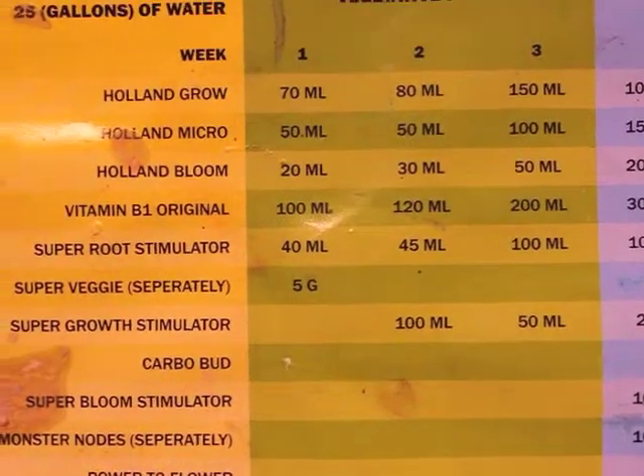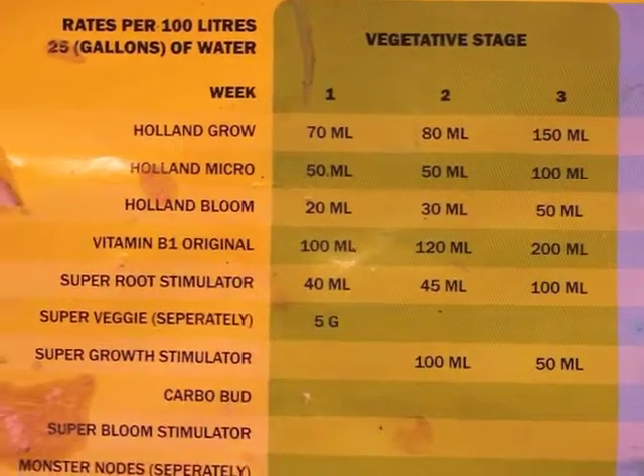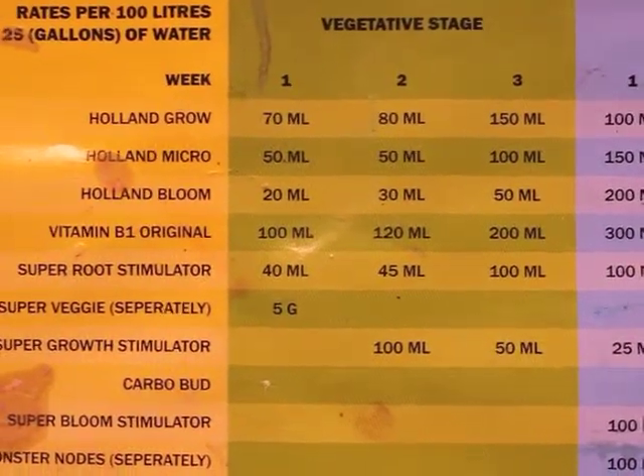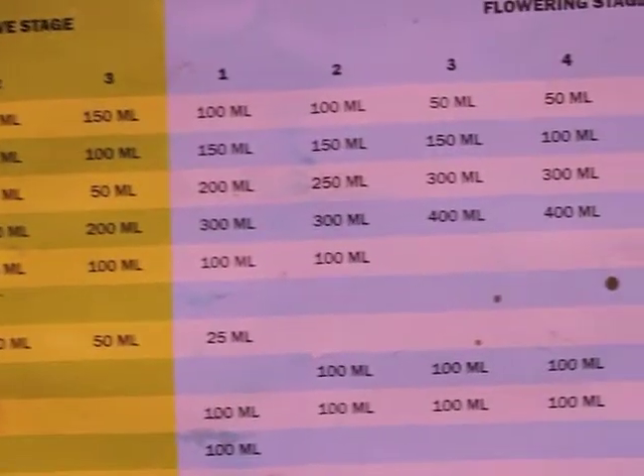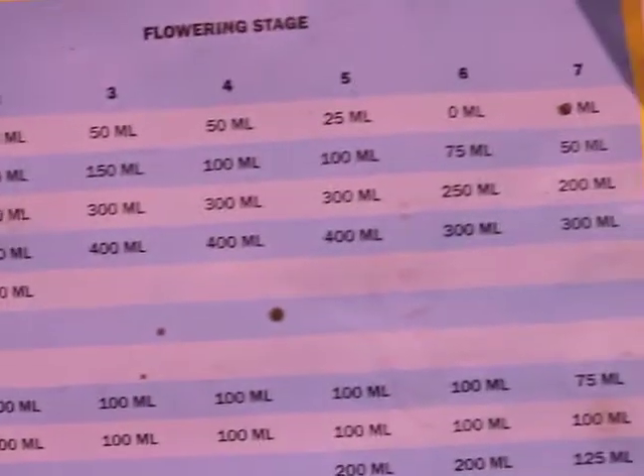Let me get the feeding schedule — let's zoom it in. So we've got Haul, Grow, Micro, Bloom, B1 Original, and Super Root Stimulator. Basically 70ml per 100 liters for Haul and Grow in the first week, 80ml for the second week, going up to 150ml and beyond. Same type of taper for the Micro, going up and then tapering off slowly.